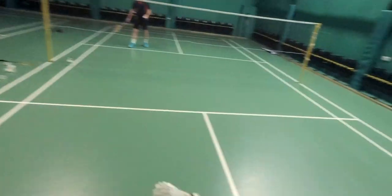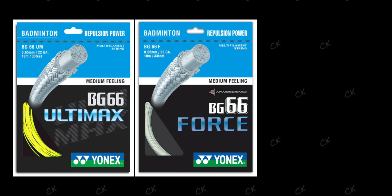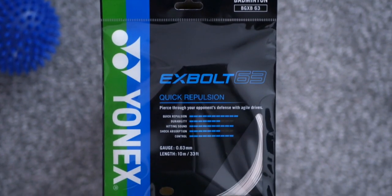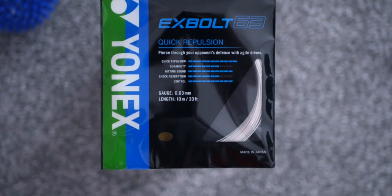How much is the Exbolt 63 in your country? Let me know in the comments below. It remains to be seen what pricing Yonex or their retailers will set, as I believe it will compete well with Yonex's own 66 trifecta — the 66 Ultimax, 66 Force, and 66 Brilliant, available in selected countries. In the UK it looks like it's going to be expensive, at over £7 for a pack and certainly over £100 for a reel. Have you tried it yet? Let me know in the comments, and I'll see you in the next one.